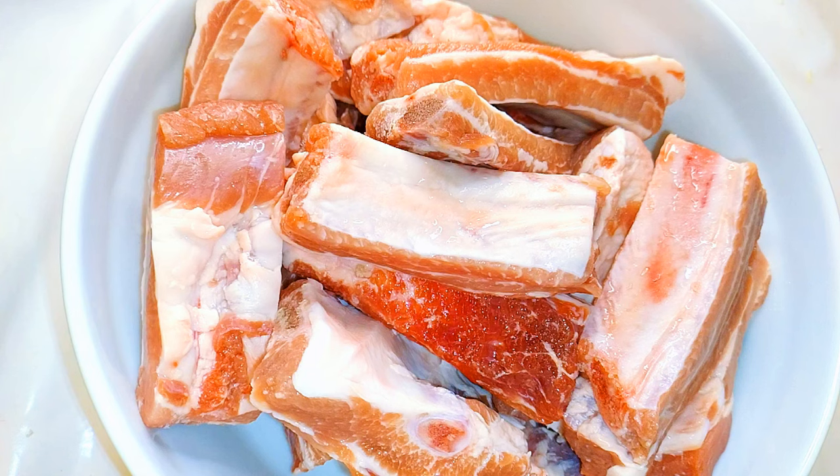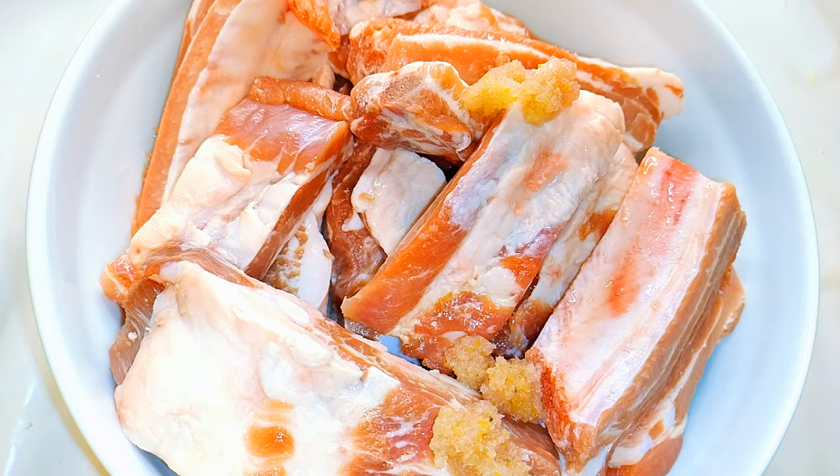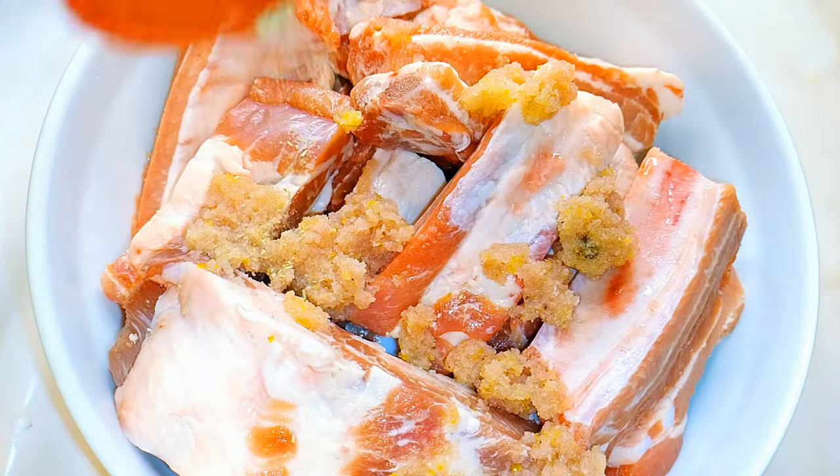As you can see, I've got my ribs here — they've been washed very well. I'll come in with about 3 teaspoonfuls of onion and garlic blend, my favorite meat seasoning.